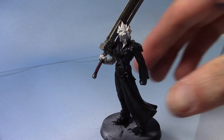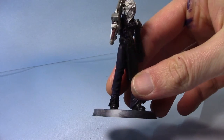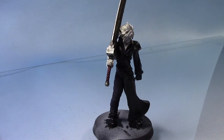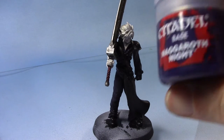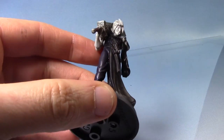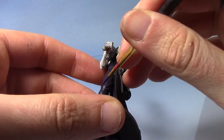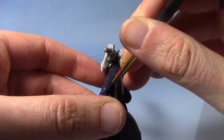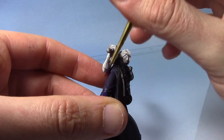As you can see, that has left these areas very dark. You can see the purple as it catches the light, but we are going to brighten the purple back up. So we're going to take our Nagaroth Night once again, and this time we're just going to apply it a bit more focused than before. Essentially we are going to leave the Nuln Oil wash in all the recesses and just paint all the larger flat areas with this purple.